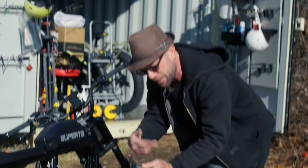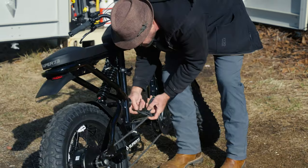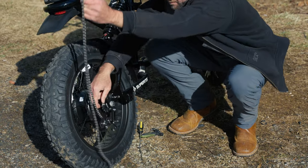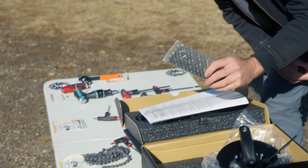To remove the chain, I'm using this chain breaker tool. It's got a little pin — when you screw it on, the pin pushes the chain pin out so you can remove and replace it with a new part. Looks like we're going to need a different chain, because usually a different chain is required when you have multiple gears versus a single speed.